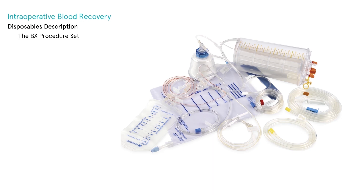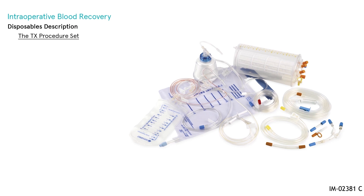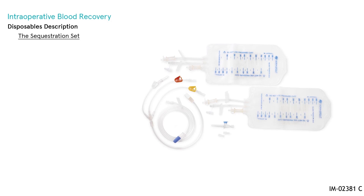The BX Procedure Set gathers in one package all necessary components to collect and process blood recovered from the intraoperative field or postoperative drains — an all-in-one solution containing a BX collection set and a bowl set. The TX Procedure Set is a top configuration containing a TX collection set, a bowl set, and a cardio kit, suitable for all surgical conditions due to the 3.7-liter reservoir and four bowl sizes.